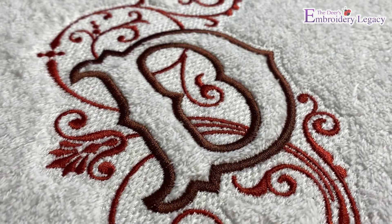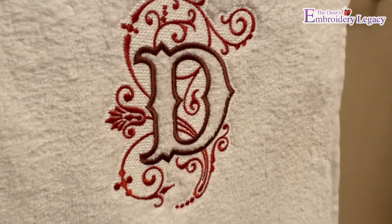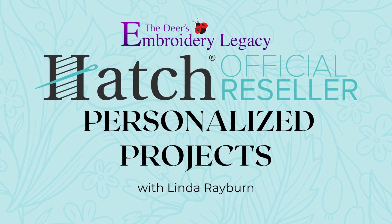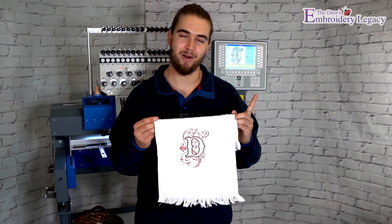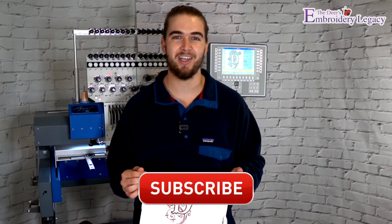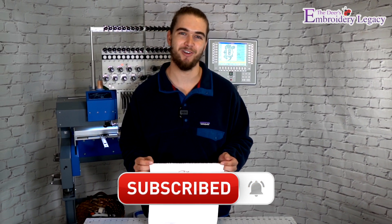We've now created our very own custom Victorian monogram stitched out beautifully on our terrycloth towel. Once again, if you'd like to try and create this design free for yourself, be sure to check out Linda's new Hatch Personalized Project Tutorials — there will be a link posted in the description down below, or you can click the card posted in the top corner. If you enjoyed this video and want more free embroidery tips and tricks videos, be sure to hit the subscribe button down below. Thank you so much for watching — we look forward to seeing you next time.